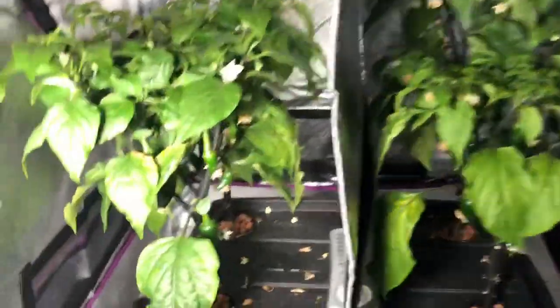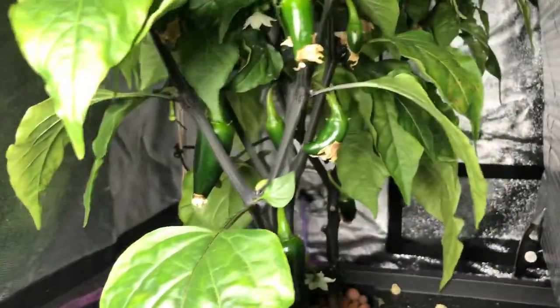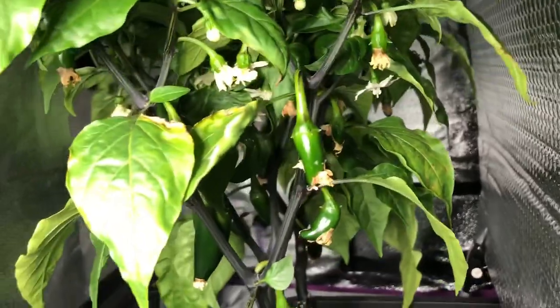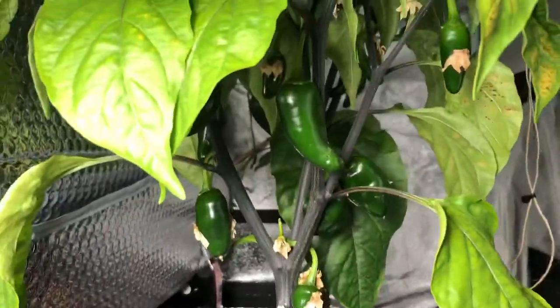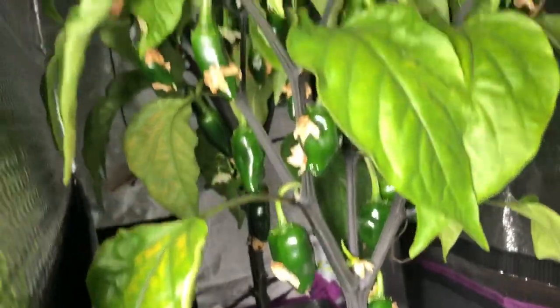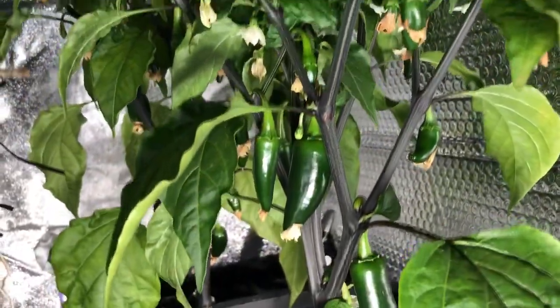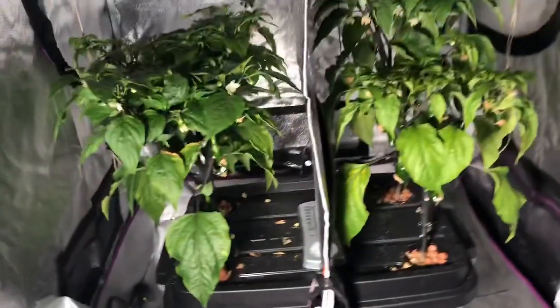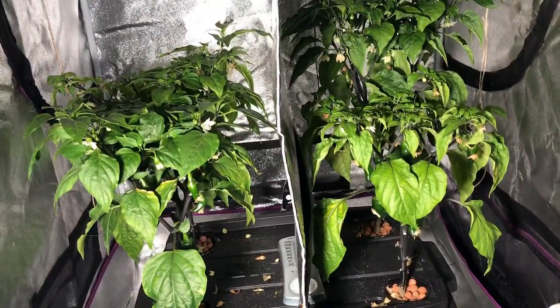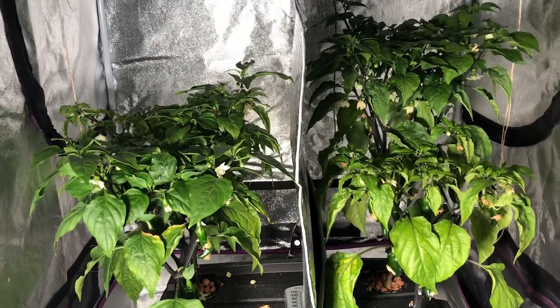There is fruit growing — we've got some peppers. Not a lot, but they're just starting. On the High Bay side, there are actually a little more, and they might be a little bit bigger. On the Max Bloom side, we don't have quite as many. I'm not really counting yet. I'm not going to end the experiment until I get more growth on the top part of the canopy.